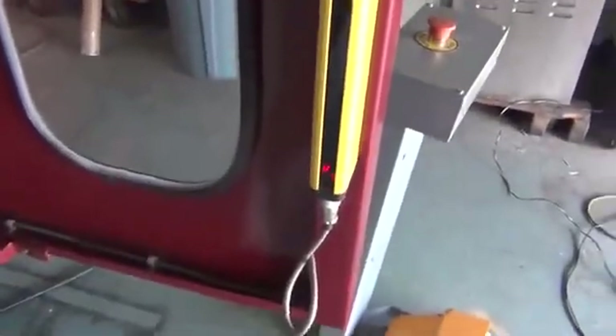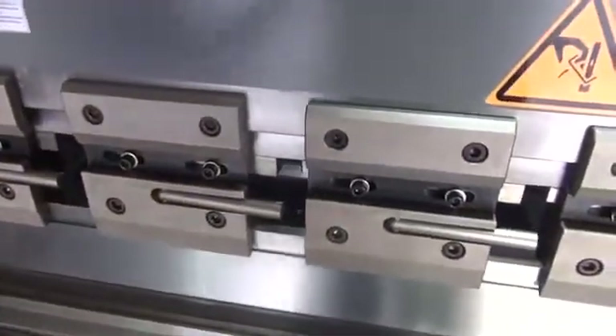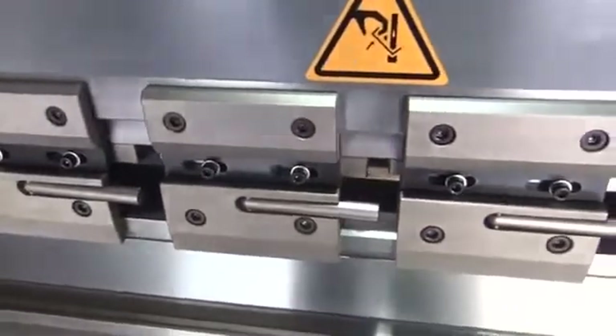This press brake is also equipped with light curtains on both sides. The light curtains are for keeping your hands out of the working areas until the machine has reached a very small pinch point, at which point the light curtains will release and you'll be able to move the material around if necessary. On the back of the machine, there is a master switch for the light curtain. It needs to stay in the on position and you can remove the key. The light curtains should never be disabled or turned off during working operations, as disabling them may void the warranty.